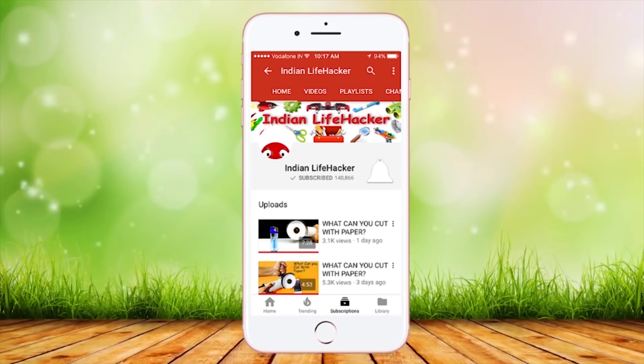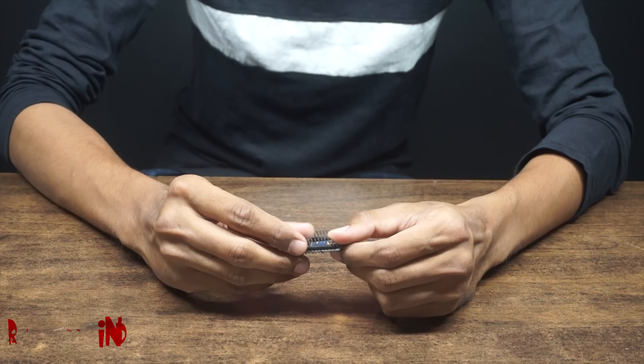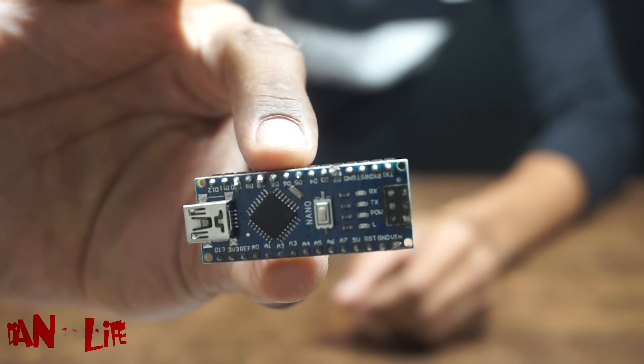Subscribe to Indian Life Hacker and press on the bell icon so that you never miss any video. Hi, this is Indian Life Hacker, and as you know, today we are going to make a spider robot.